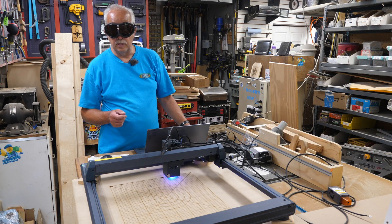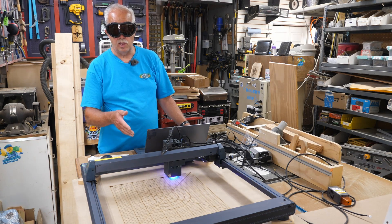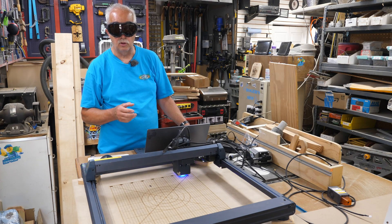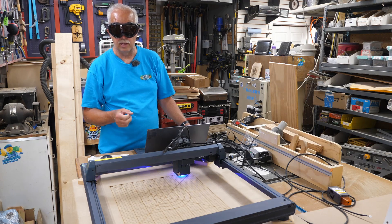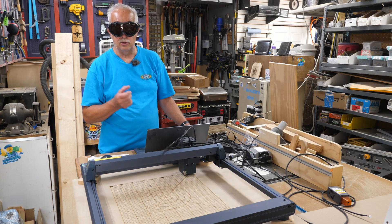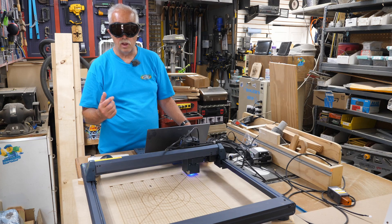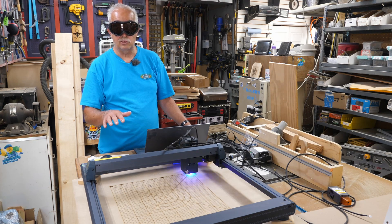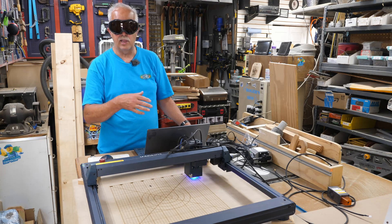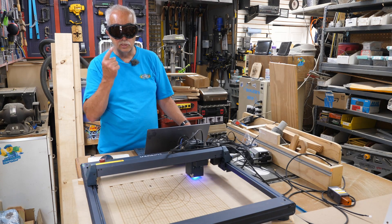A little public service announcement: yes it does have a shield on it to block the beam, however if you're going to stare at it and watch it closely, get high protection. I wear prescription glasses — I bought these goggles to go over them because they're very comfortable. I'll put a link in the description; they're not sponsored but they are the proper color and properly made for this wavelength laser. If you wear prescription glasses like I do they'll fit over them. A comment I hear quite a bit is that I don't have my protective eyewear on when running the laser. If I'm not looking at it — provided I'm not doing glass or mirrors — that's fine, but if you're going to sit there and stare at it or watch it real close, put these on.